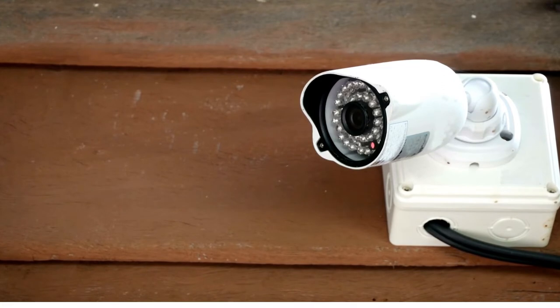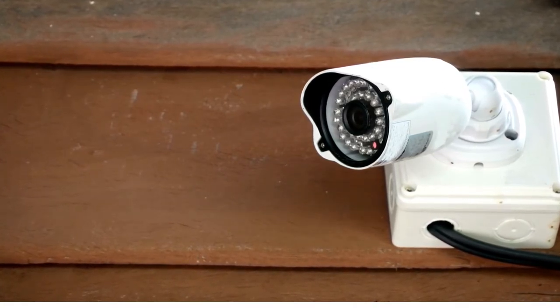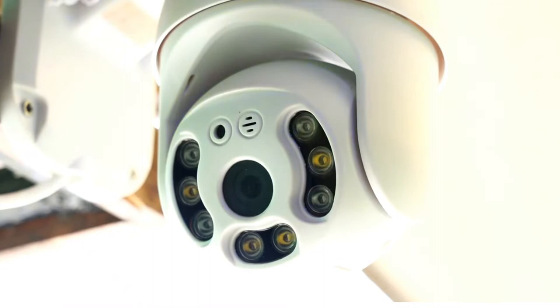Furthermore, with advanced sound quality, users will be able to hear visitors whenever they want and speak clearly in two-way sound. And to calm down at night, it is possible to activate the automatic lighting by motion detection to deter any type of unwanted visitors.